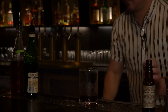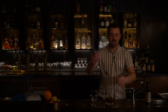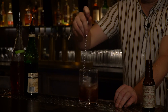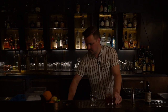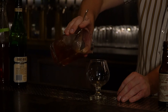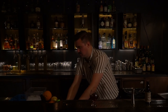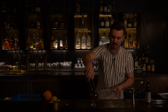With that, add some ice and give it a good stir. We're going to top that off with just some large rocks so we don't have anything melting too fast.